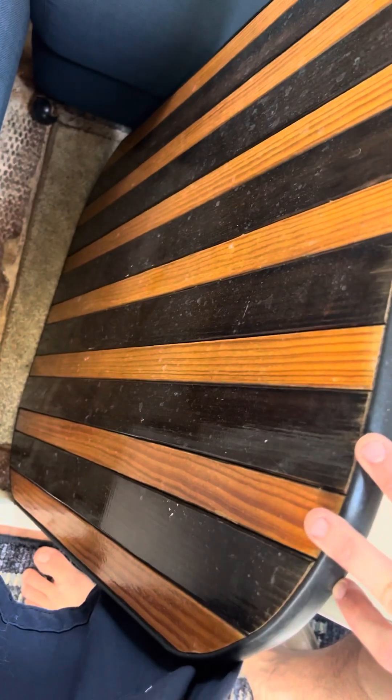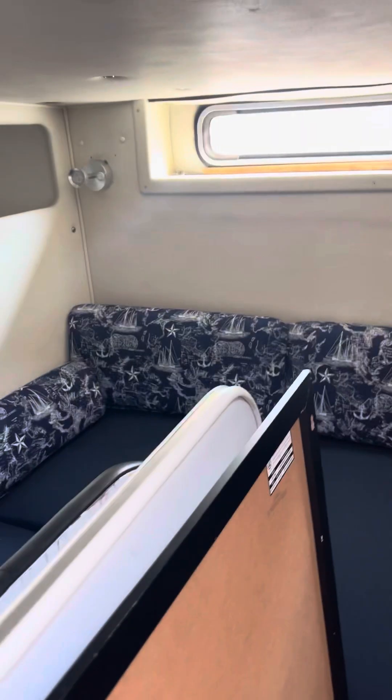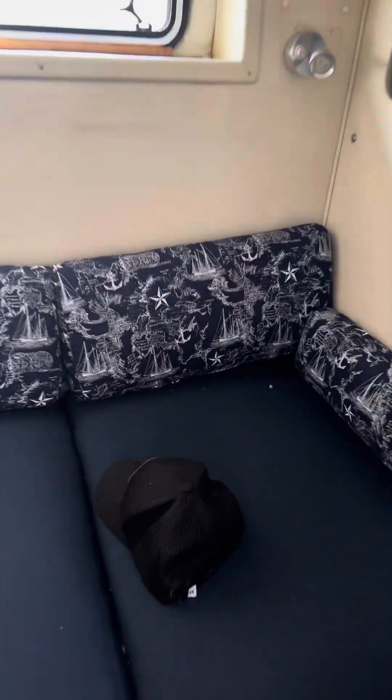Going down to the cabin — this is the teak table I was just telling you about. Back here we have the aft cabin, otherwise known as the spare bedroom or the storage room. It's actually pretty cozy in here. I've had some guests back here and it's been great for storage.